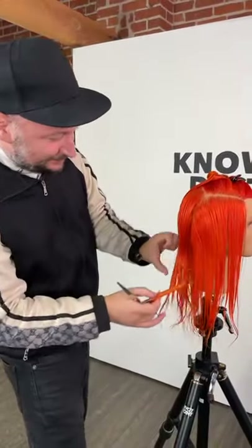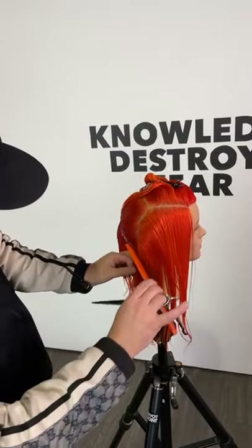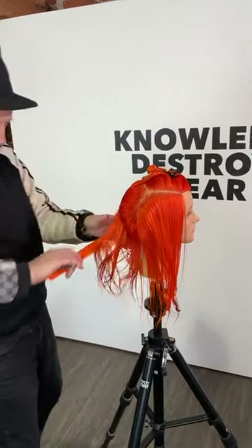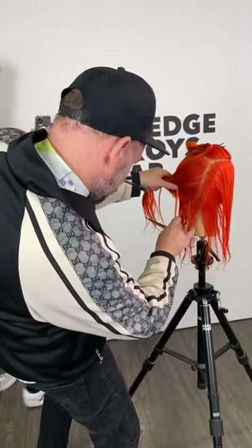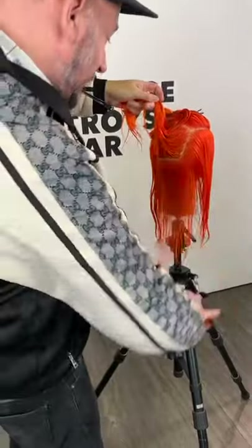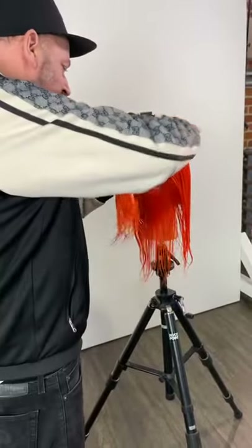We're going to do a diagonal back section going from that horizontal section. For those just joining us, we're just pre-sectioning off the haircut. Anthony Edge is with us and he's going to work a nice little undercut bar with a little asymmetry to it, moving away from the usual shag tutorial. Anthony's heritage is from England and he worked for Tony and Guy in London for 20 years.